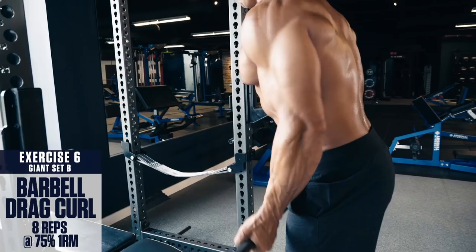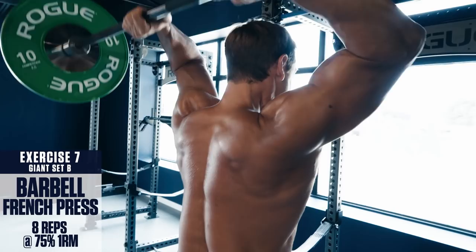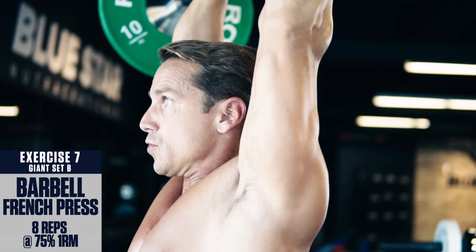Exercise number seven: barbell French press. Sit on a bench or exercise ball if you have one — if not, you can perform this standing. Lift a barbell over and behind your head. Feel a stretch in the triceps at the bottom, then press up to full lockout overhead, squeezing your triceps at the top. Lower under control to the starting position, fighting the flex on the way down and repeat. Remember to keep your core braced throughout and keep tension on your triceps.